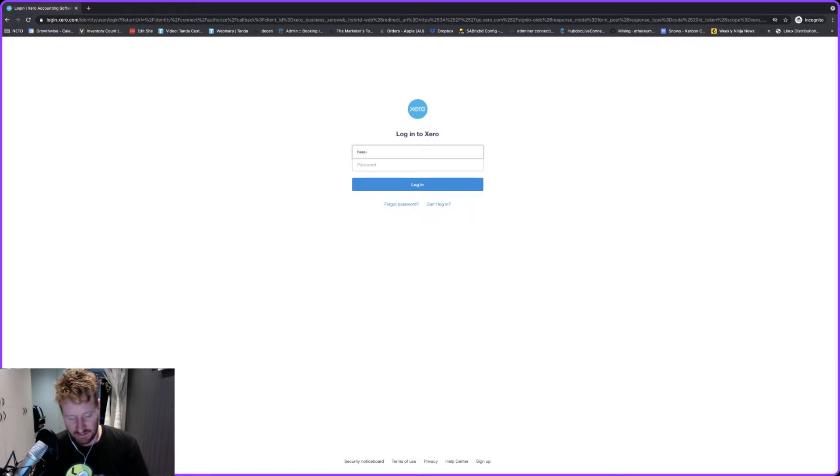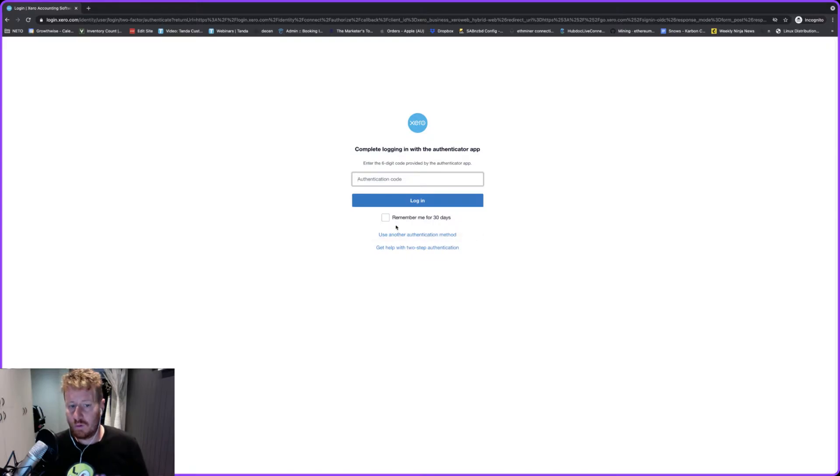The first step is just go to Xero.com and then log in as you normally would. Once you get to this screen you'll notice down the bottom you've got a button that says 'use another authentication method' — click on that.